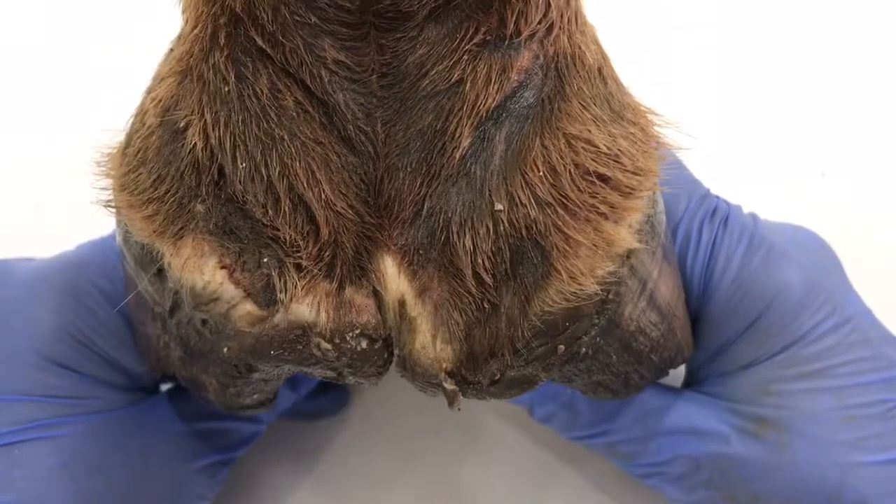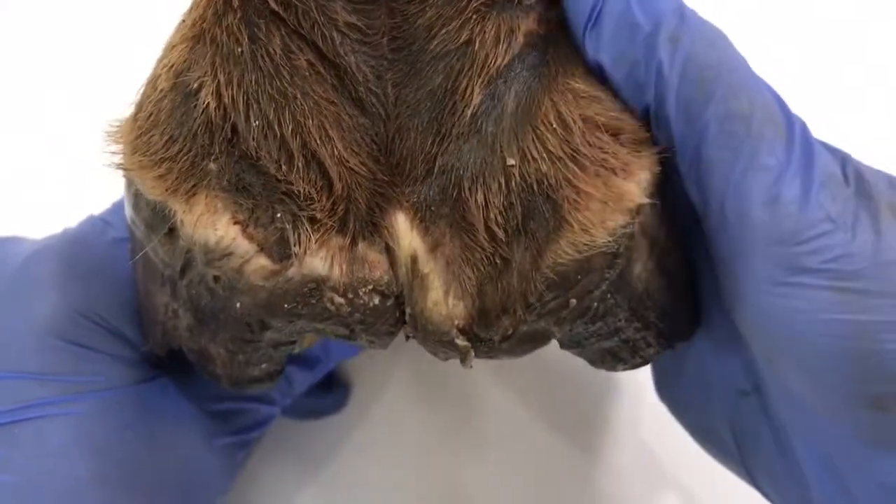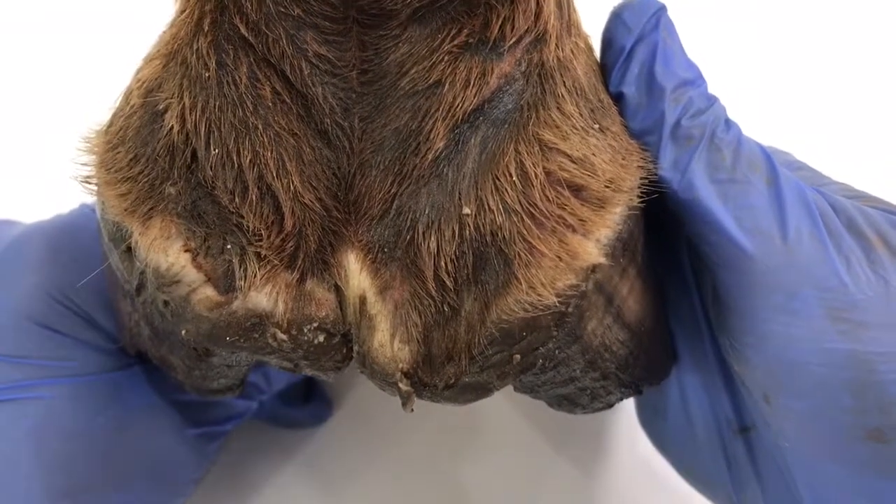I'm going to go and do some sections and then come back in a later video to show you what's happening inside this foot. Thank you for watching.